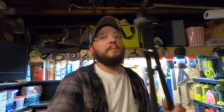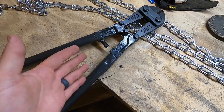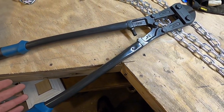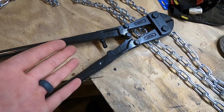And the easy way to cut chain — big ol' pair of bolt cutters. It's probably a good idea to wear some safety glasses. The bigger the bolt cutter, the easier it will be to cut the chain, because you're going to have more leverage. These ones are 24 inch, a pretty good size. You could get 36 inch too, if you wanted to make it even easier.